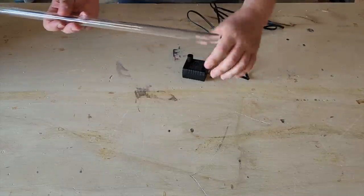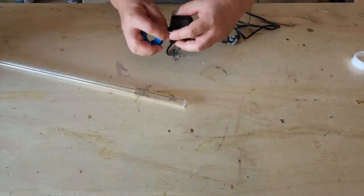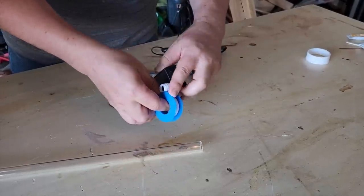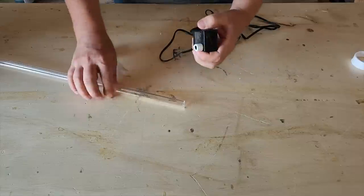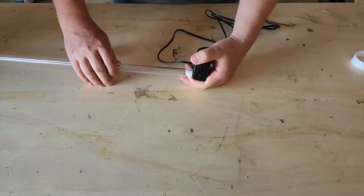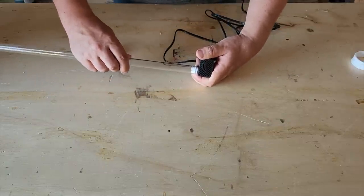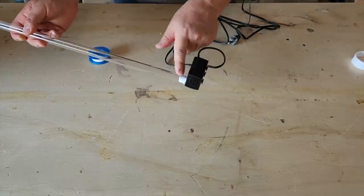Now the other end of the tube is going to need a little water fountain attachment. Make sure it has a good seal — take some plumber's tape, wrap it around, peel it off, and then make sure it fits on the tube. If it's a little too loose add some more; if it's too tight take some off. We want to make sure it's watertight so the water doesn't leak out when the pump is operating.